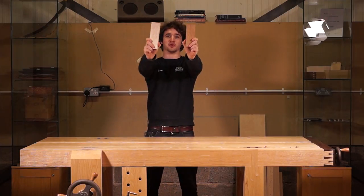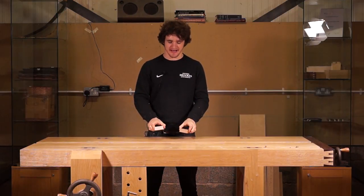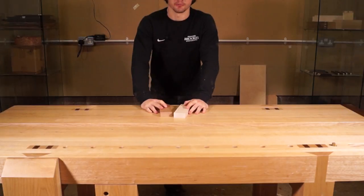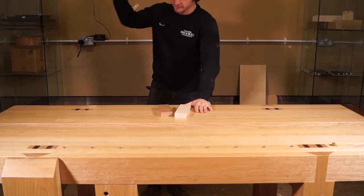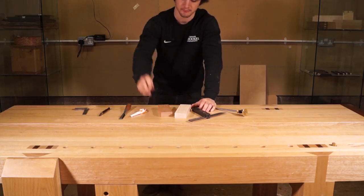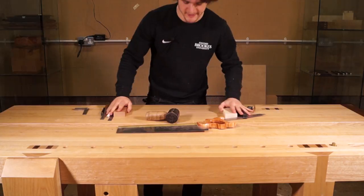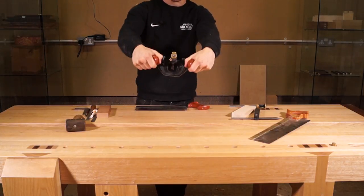Starting with our two pieces of timber. Tools to cut this joint: square, knife, chisel, marking pen, a sliding bevel, a marking gauge, a ruler, a hammer, a rip saw, and preferably a crosscut saw and a router plane, because they're going to help you greatly.